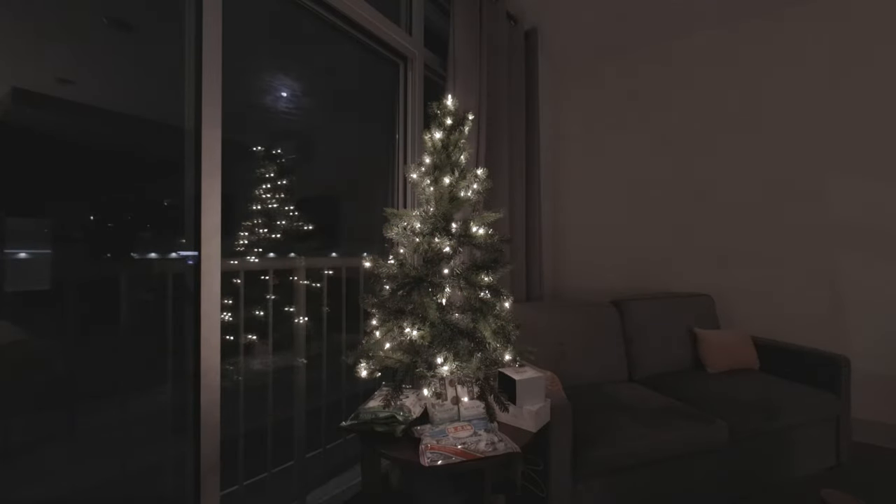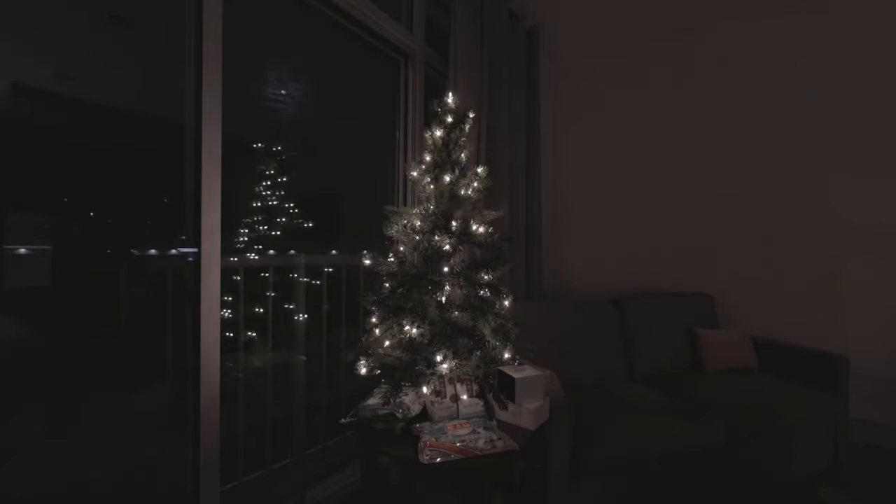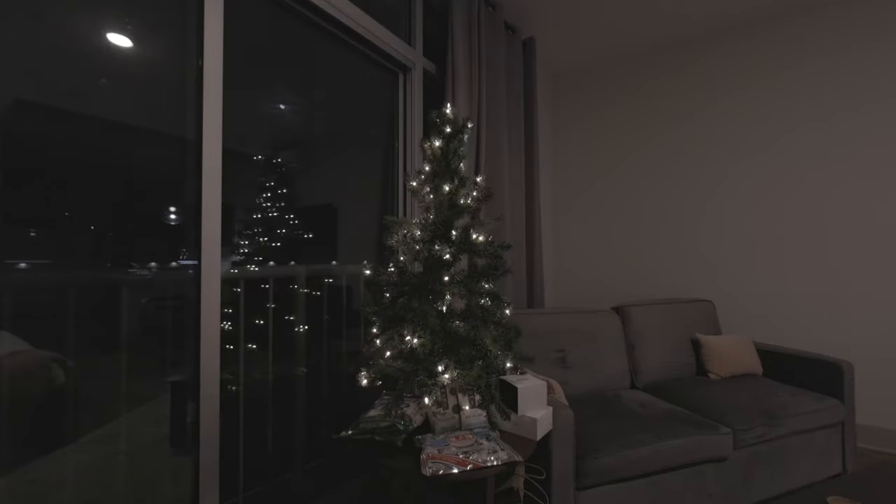Now let's take a look at the high ISO low-light scenario. Here we have ISO 1600, here is ISO 3200, and here is the extreme ISO 6400.